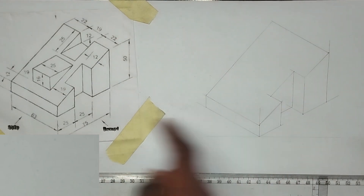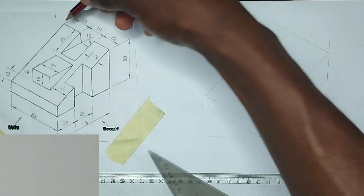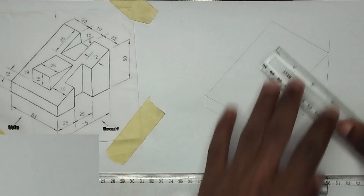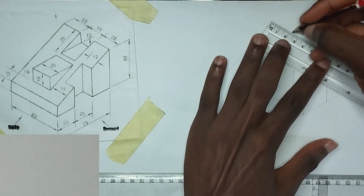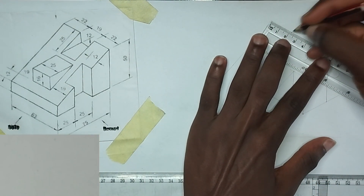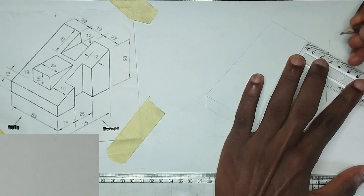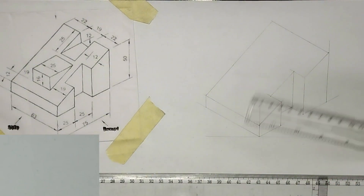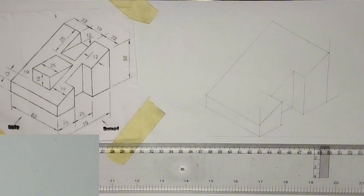Now we are going to move to this particular place up here. We have been given the length from here to here to be 22, 19, and 22. So I'm going to pick 22 first at this point, then I'm going to pick another 22 right at this point also. This center is 19.